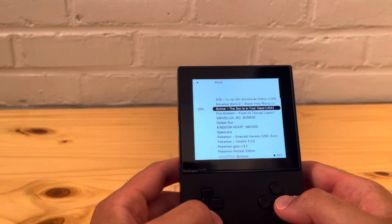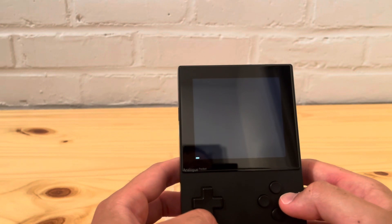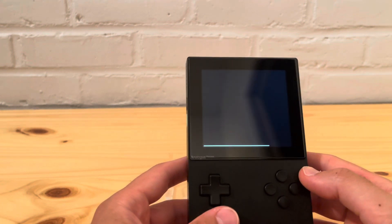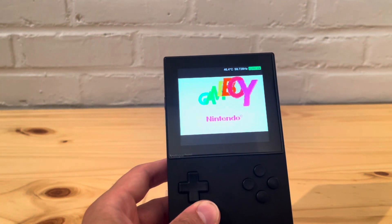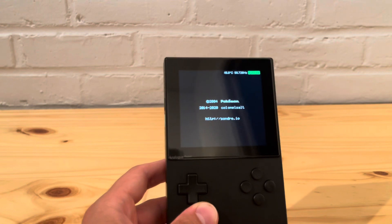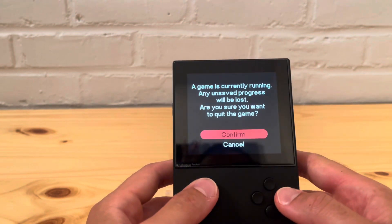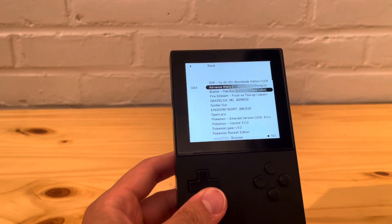Let's check a ROM hack — Pokemon Rocket Edition. There's no reason a ROM hack wouldn't work if Open Lore worked. One of the good things about this is you don't have to run it through a converter or change the extension to .pocket — none of that stuff you had to do with GB Studio. GB Studio could only do Game Boy and Game Boy Color games. That works too.